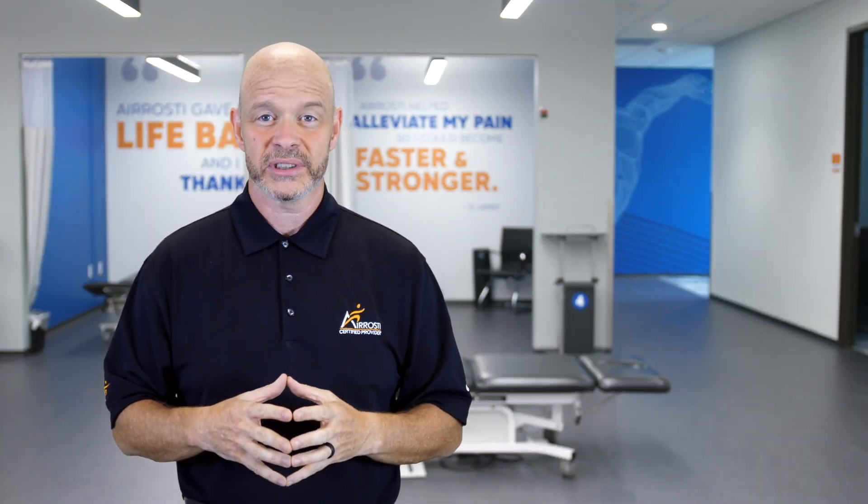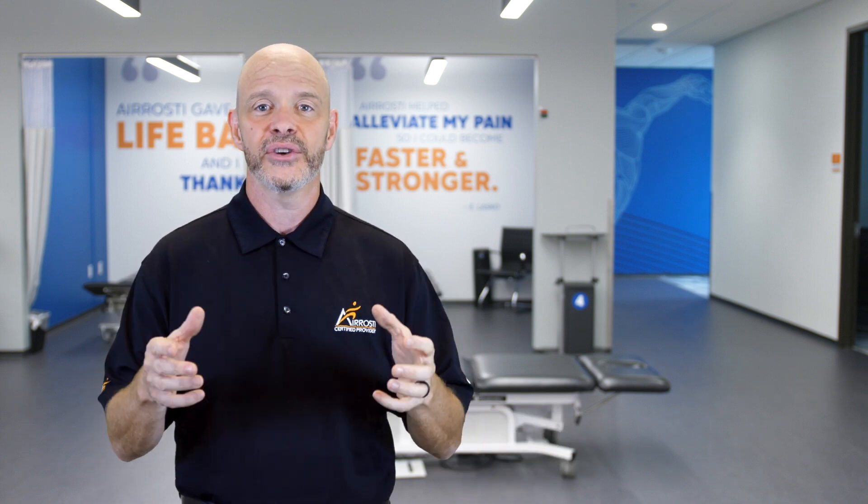We hope this information was helpful to you. If you or anyone in your family is suffering from SI joint pain, please reach out to Arrosti by just clicking here. We offer in-office or telehealth options. If you'd like to watch some of our other videos, just click here, and don't forget to subscribe to our channel. Thank you for watching this video, and we look forward to seeing you in the next.